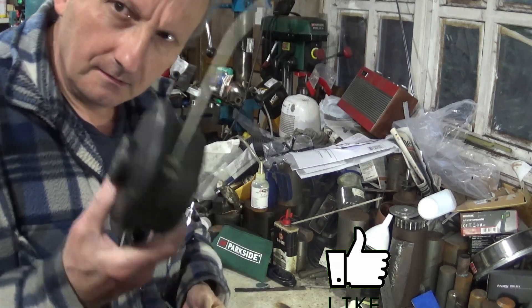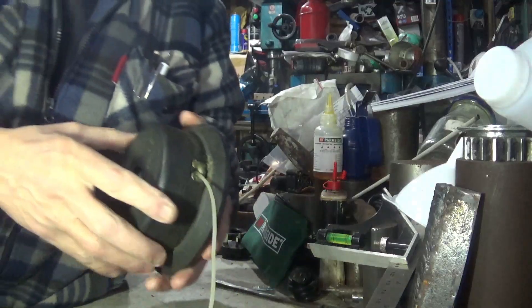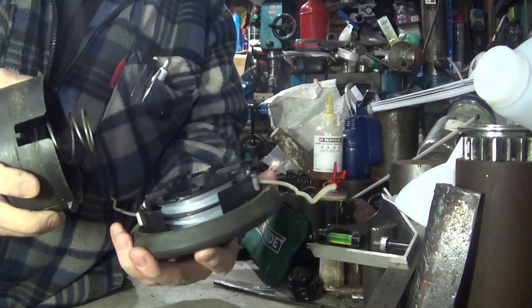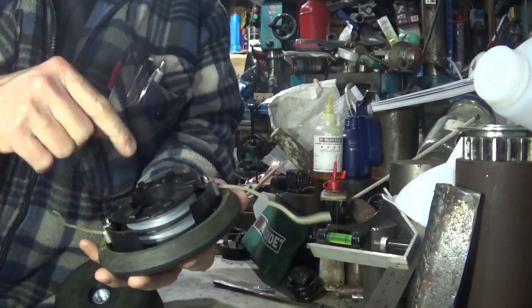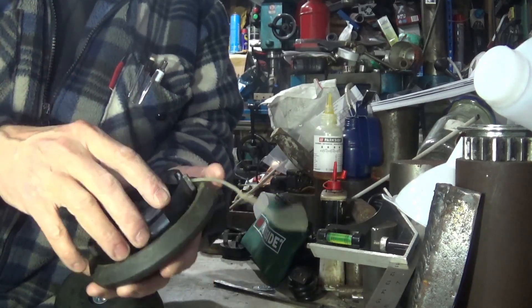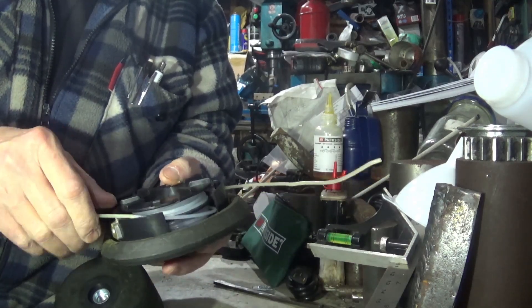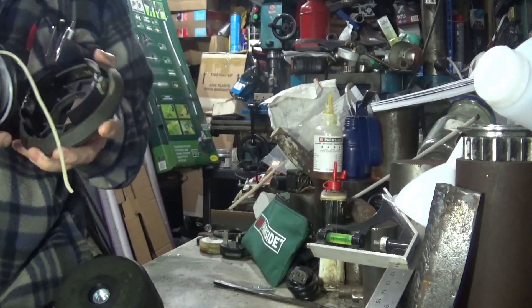People are having trouble with the strimmer head. Apparently it is coming apart in service when they bang it down. Looking at the way it's built, I'm struggling to see how that happens, but I thought I'd just go and quickly open this up and have a show.